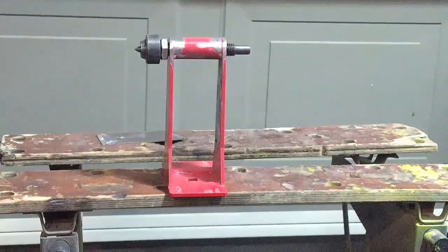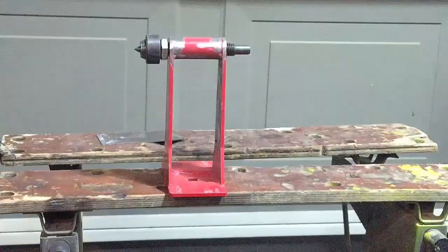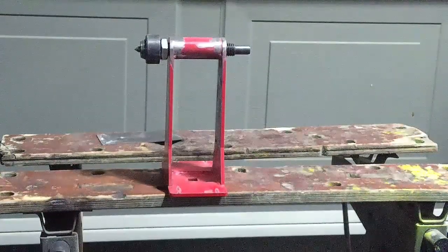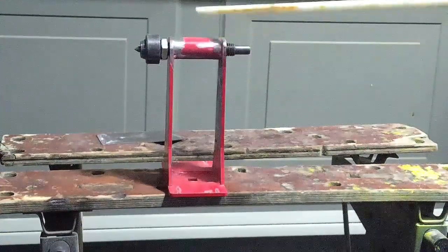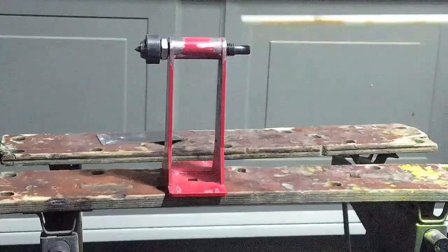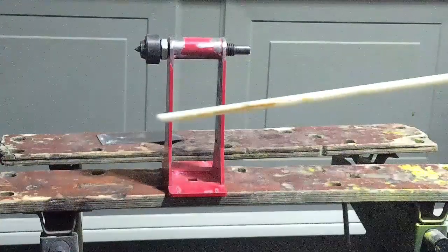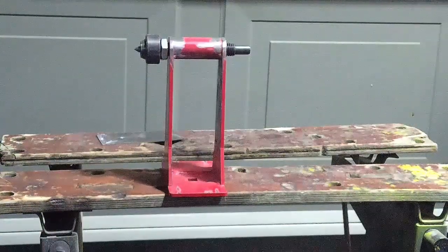Good morning ladies and gentlemen, I'm back here in the shop and we're going to do a little modification this morning on the tailstock for my Vivor 14 by 40 wood lathe. After running this thing, the tailstock is completely inadequate — very thin metal. As soon as you put any kind of torque on the handle to extend the tailstock center, the metal just bends out of the way, and it appears to me it's going to be a severe safety issue.